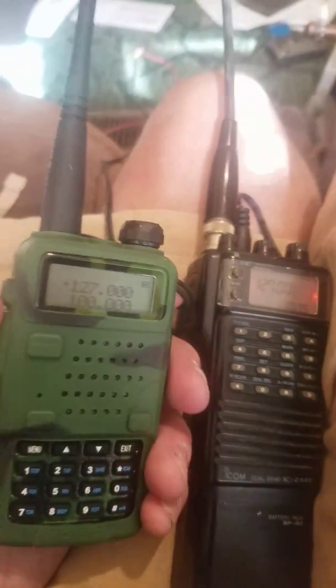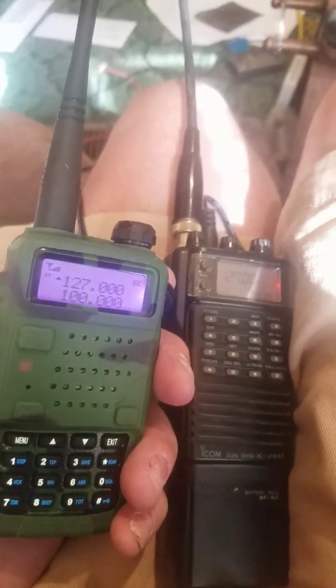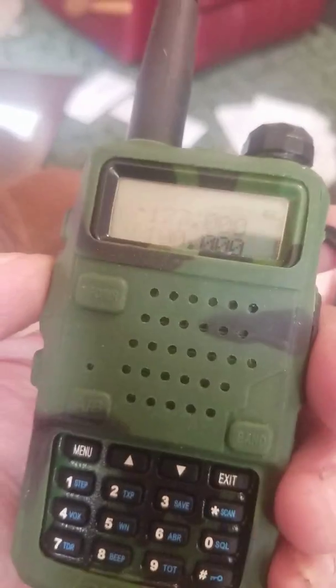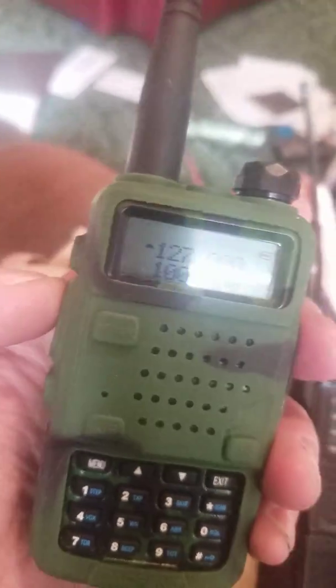This is a short video on the Baofeng UV-5R dual band radio. This is mine and I've got it modified to where it will transmit down to 127 on the VHF.